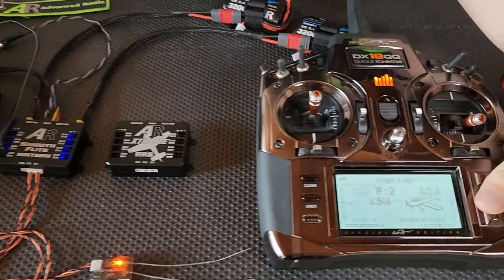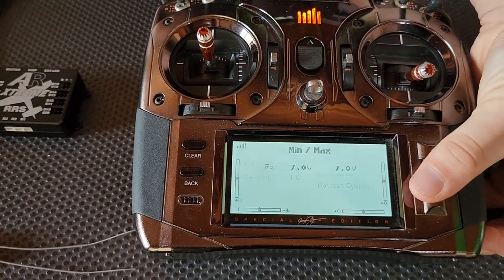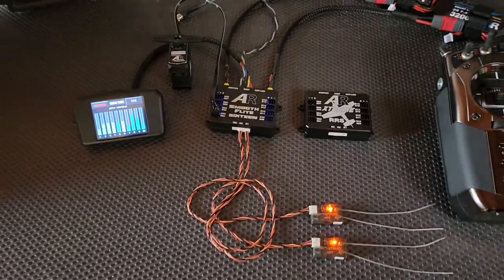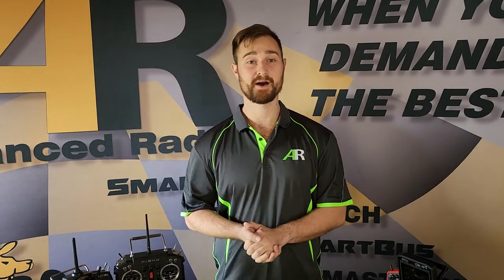We also show that we have some downlink telemetry - if I can just pan across, we've got the RX batteries there, and we've got all of the frames there as well. Stay tuned for some more videos on how to use your new Smooth Flight AR or AR Extreme RS.